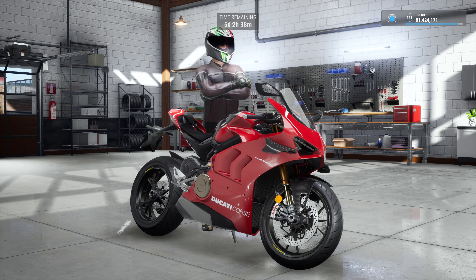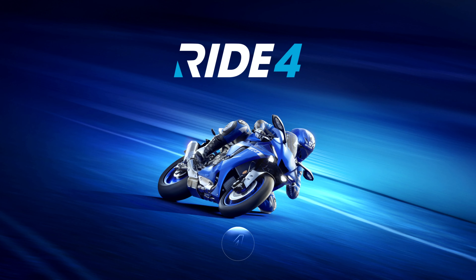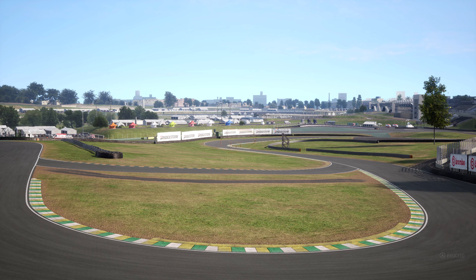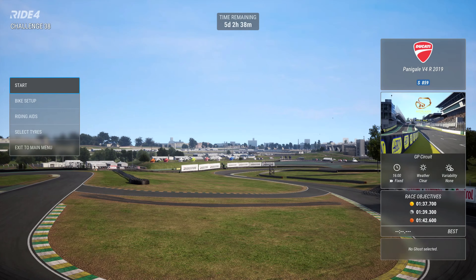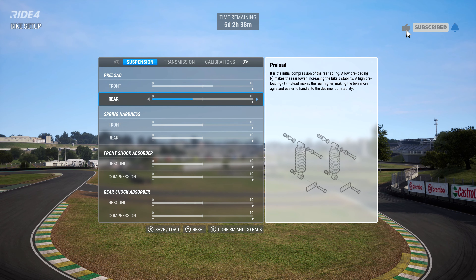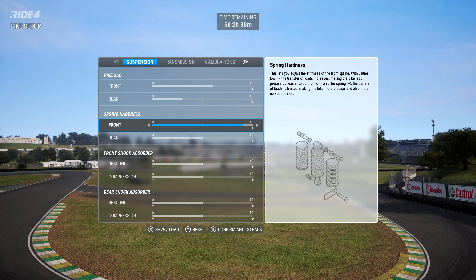Right then, welcome back. No mucking about with this one — weekly challenge 38, Interlagos on a 2019 Ducati Panigale V4R. And praise the gods, we have a bike with fully adjustable suspension — yes, boys and girls, tables, chairs and drawers!